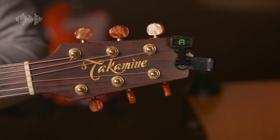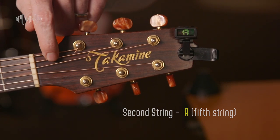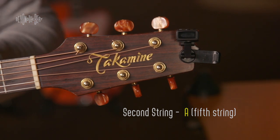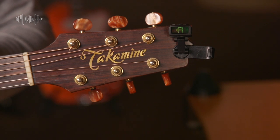Now we're going to tune the A string. A is the fifth string — it's the second wound string, but it's actually the fifth string. There's A, and you'll notice there are two bars on the left side of A, which means it's flat.